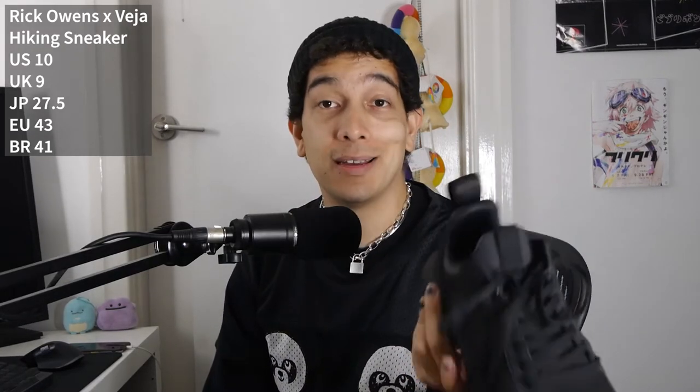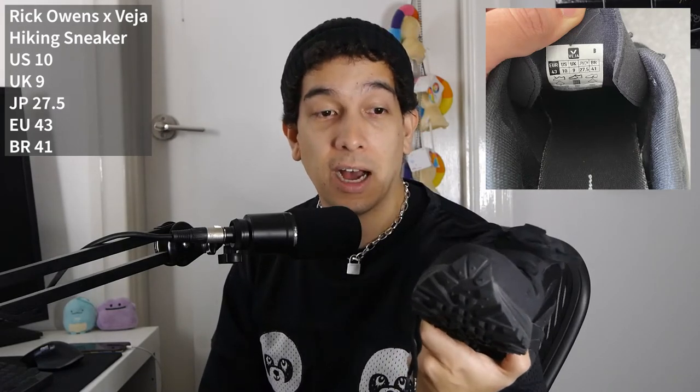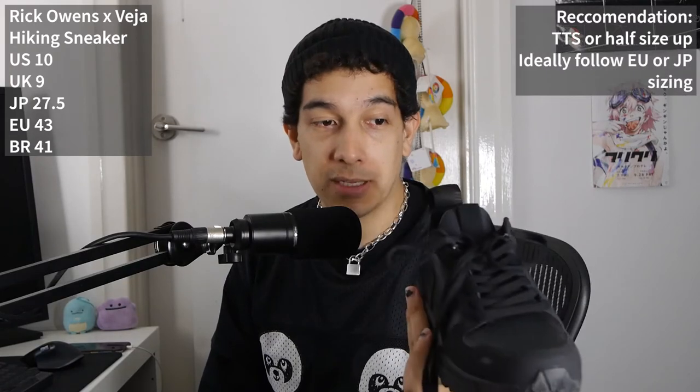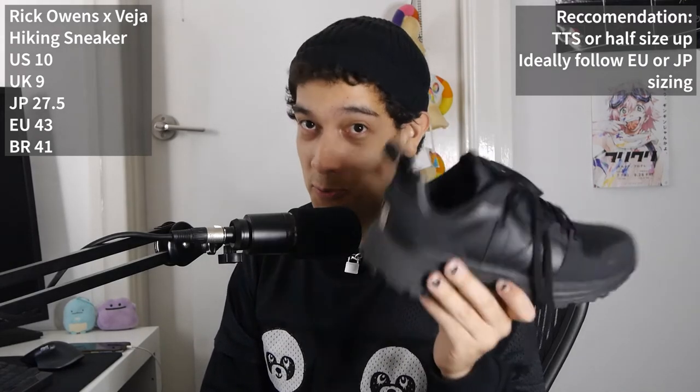Next are the Rick Owens Vaja hiking sneakers. This pair is a European 43, US 10, UK 9, Japanese 27.5, Brazilian 41. The EU 43 is the equivalent of a US 10. However, I originally picked up a pair in EU 41 which — even in the shoe itself — said it was a US 10. That really confused the hell out of me. The EU 41 did not fit at all; it was far too small. These EU 43s are a little tight but fit much better. I'd recommend going half a size up and definitely not trying to fit into something smaller. Go by the European or Japanese sizing, because anything else seems confusing with these ones.